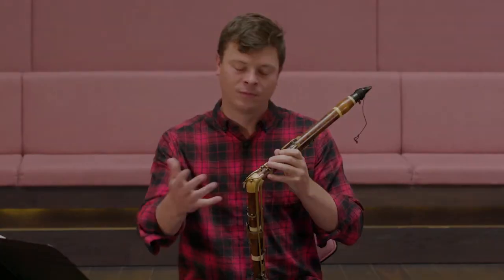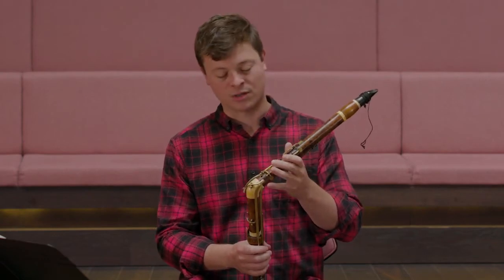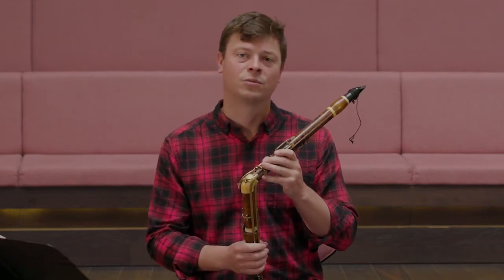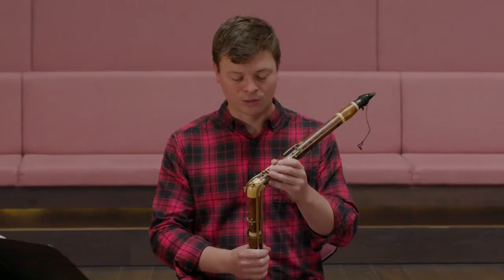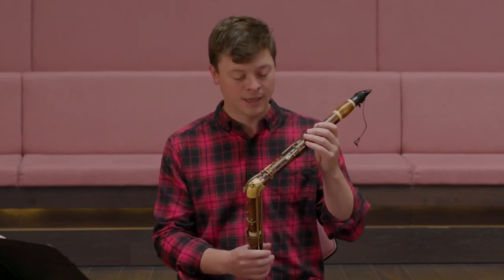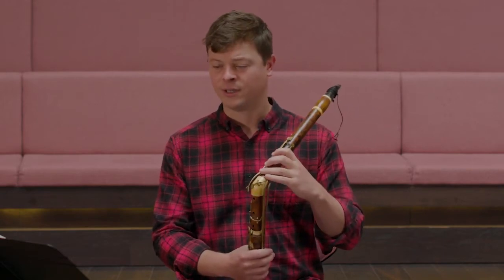The basset horn was quite common in Mozart's day — he wrote lots of pieces for this instrument, particularly in his Requiem, where he uses the upper register of the instrument. As a result you get this very ethereal, otherworldly kind of sound. He also wrote for the basset horn in other works, particularly his operas — the Magic Flute features it.